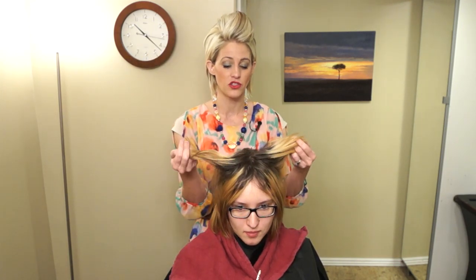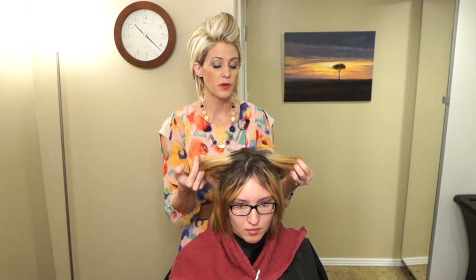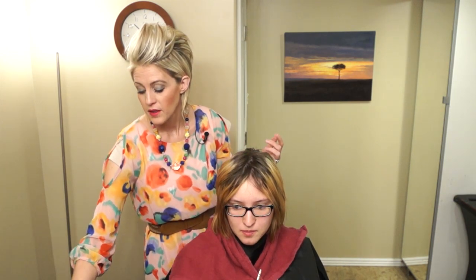Hi everyone, it's April with Hair 101. I'm going to show you a technique today - a star pattern for color. We're going to be taking her - she bleached her hair on her own and she actually had a lot of really black color in her hair for a long time, so she removed it on her own. Now it's grown out and she wants to go back dark.